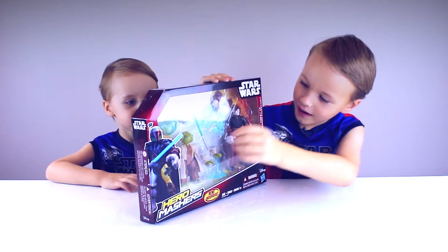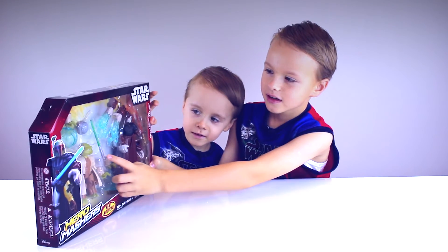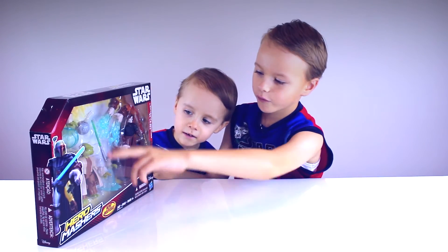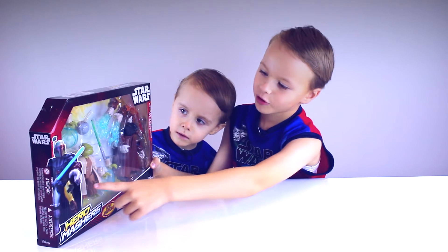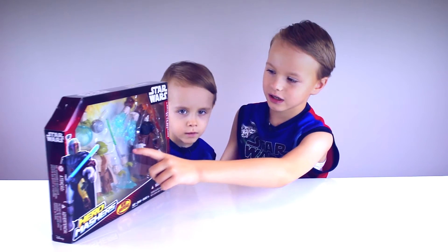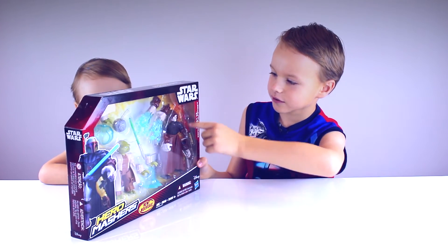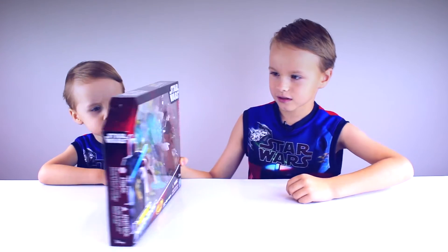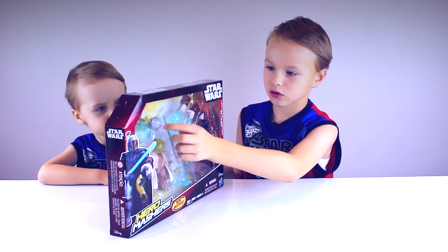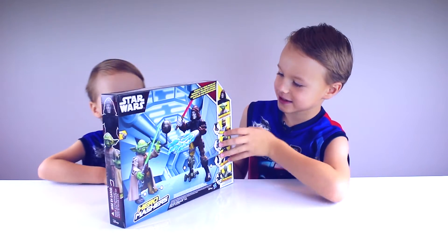So here is Yoda. He comes with the green lightsaber, two force hands, and two normal ones. One of them is already on him. And Darth Sidious comes with his golden red lightsaber and some electricity hands. And it comes with a training droid, for Padawans that just started.